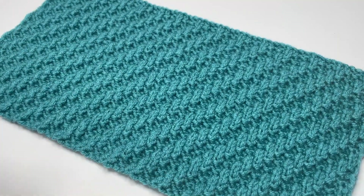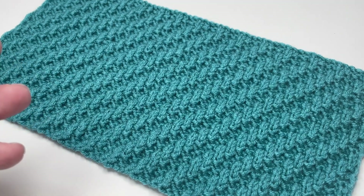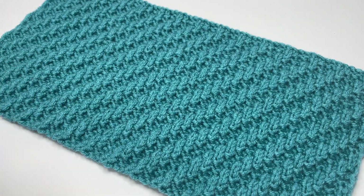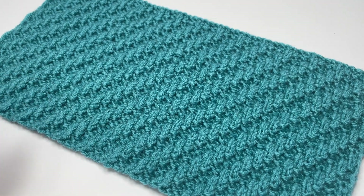And that's how you knit the diagonal rib stitch. If you would like some written instructions to go alongside the video, I have left written instructions on my blog and the link is in the description below. If you choose to make something using this stitch, please tag me on social media — I love to see what you're up to. If you found this video helpful, I'd absolutely love it if you'd give me a thumbs up. That's all from me for this week and I'll see you again for another video soon. Bye.